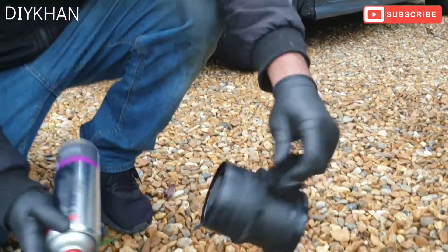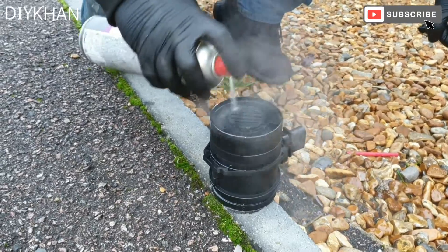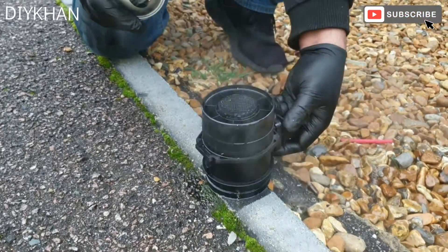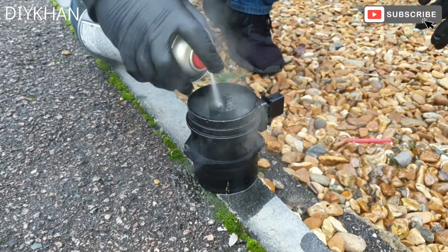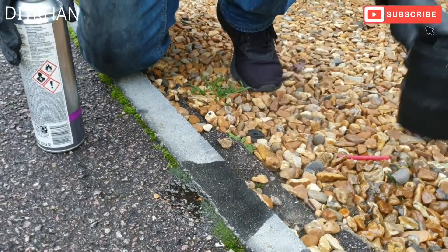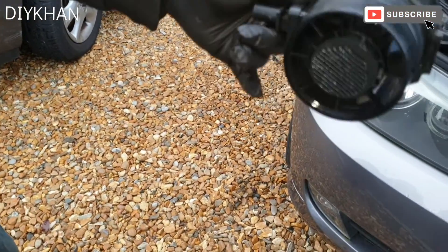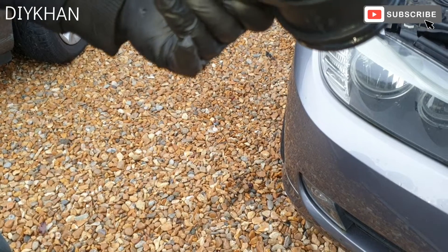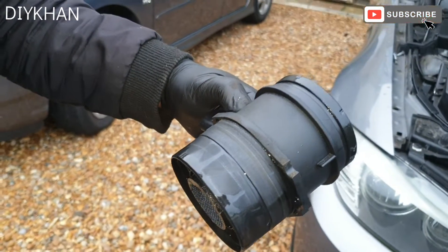There we go friends. Just gonna shake it like this on the floor. Now we're going to wait for the sensor to dry, and then we're going to put it back.